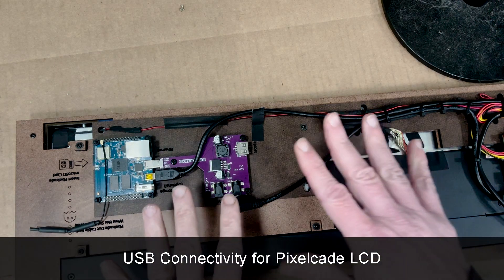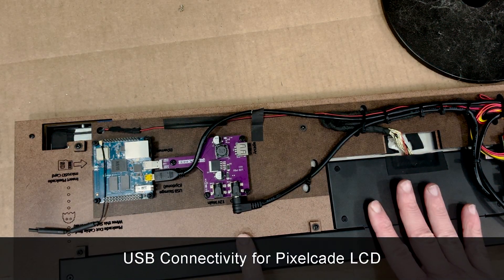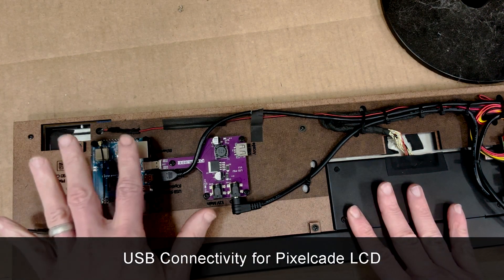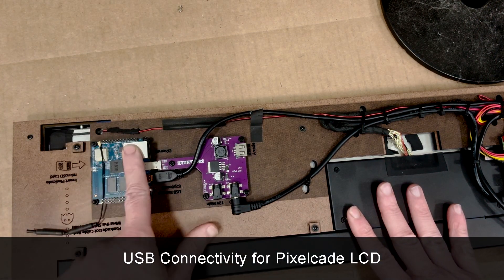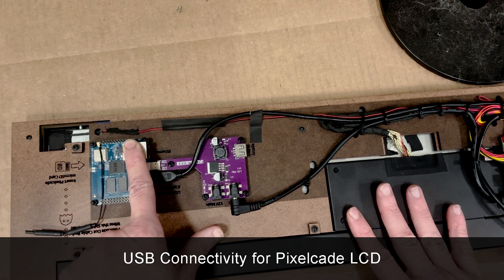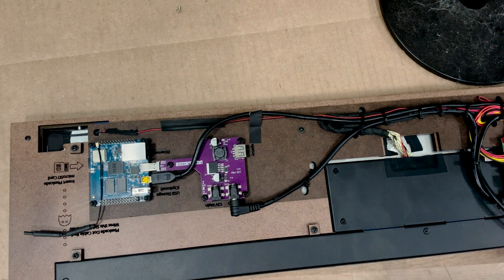Why would you want both? If you want to access your PixelCade from any computer on your network — like to manage artwork or run PixelCade Companion — then you do want network connectivity so other computers can see it. If you don't care about that, just hook up the USB. Much more plug and play, and away you go.